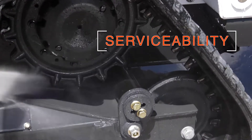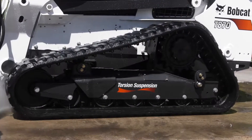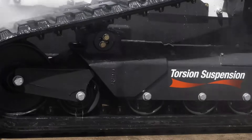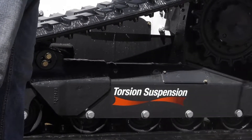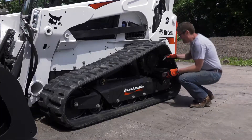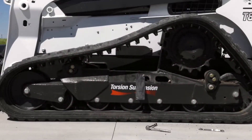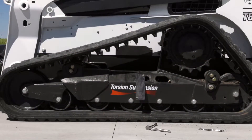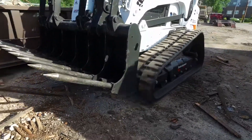Serviceability is much easier than before. The open design has more room between the carriage and track for easier clean-out, due to the hydraulic track tension cylinder mounted horizontally. Easy access to the drive motor makes flushing and filling the reservoir fast — you'll be on your way in minutes. You also won't have to manually adjust the track tension with a grease gun because it's done automatically. Another uptime advantage.